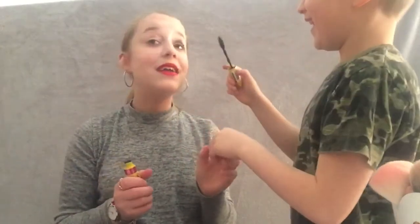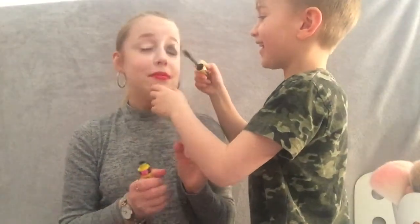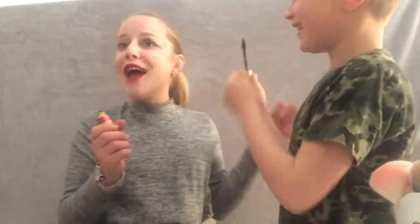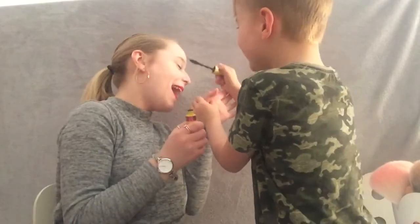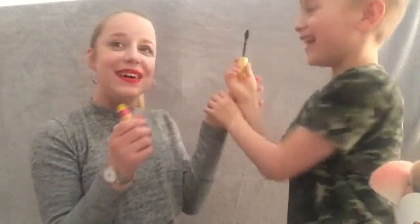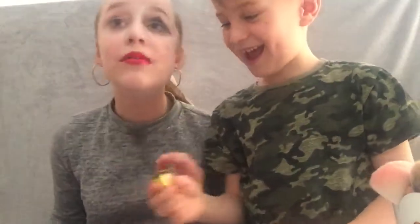Now for the last product - mascara! He has to be really careful and not poke her in the eye. He struggles a bit - 'I can't do it.' It ends up going on the cheek instead. Mascara is done - he did quite well!